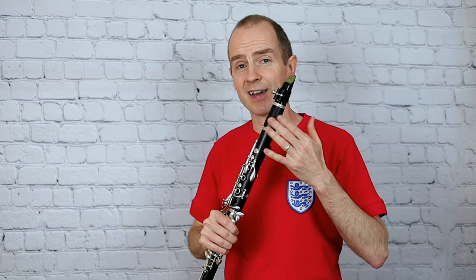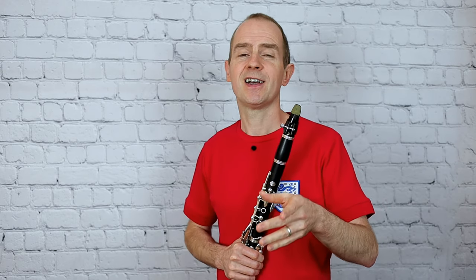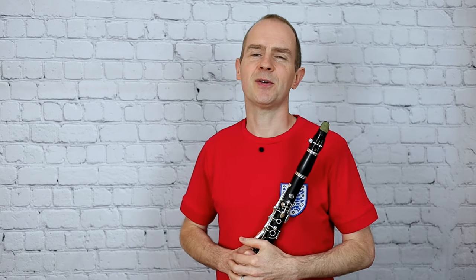I'm going to replay the performance track now, but I'm going to turn down the clarinet part and turn up the piano part. This is the bit where I want you to grab your clarinet, play along with the piano, and see if you can get it really tidy. Here we go.